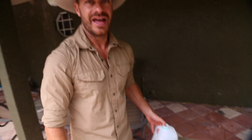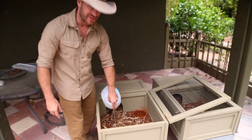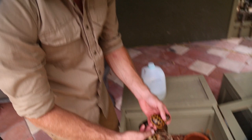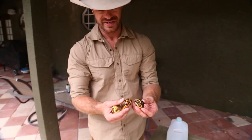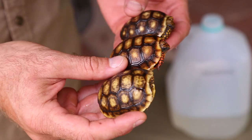Hey, what's up everybody — just hanging out here and moistening a little of the substrate on my Redfoot enclosure. This is one of those Zoo Med tortoise houses and I use it as a nursery. Today I'm going to teach you a little bit about some really cool tortoises — some of the most popular pet tortoises out there. Stick around and I'll see you right after the open.